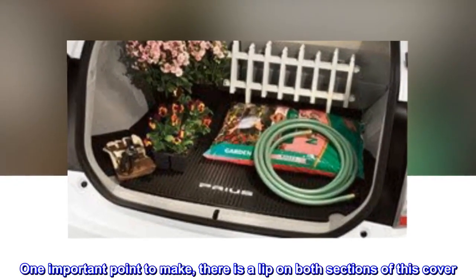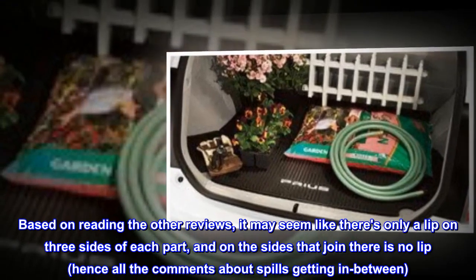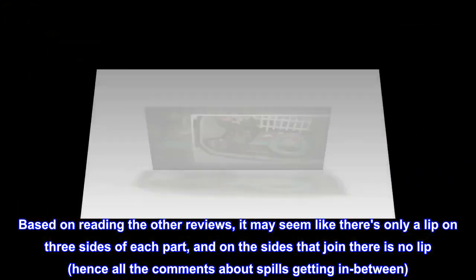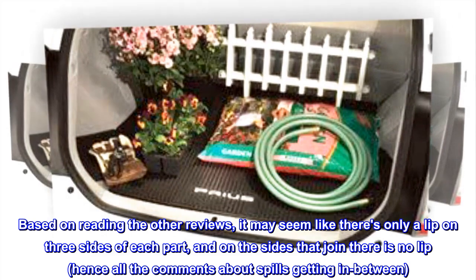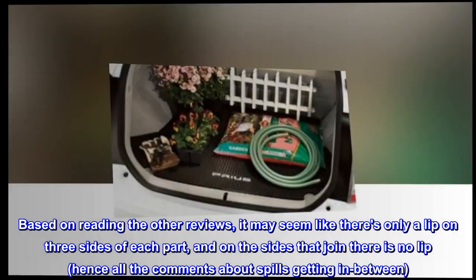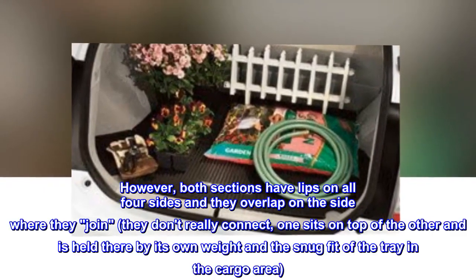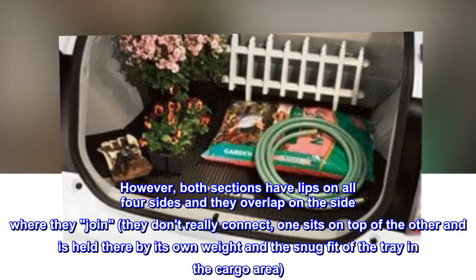One important point to make: there is a lip on both sections of this cover. Based on reading the other reviews, it may seem like there is only a lip on three sides of each part, and on the sides that join there is no lip — hence all the comments about spills getting in between. However, both sections have lips on all four sides and they overlap on the side where they join.